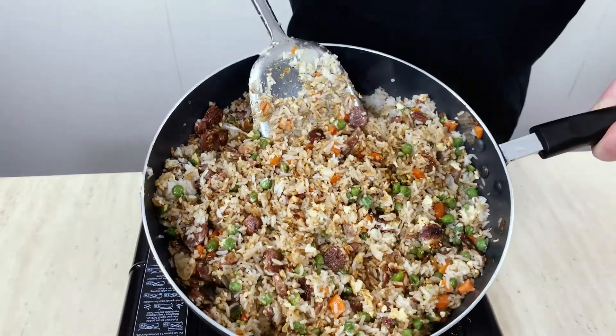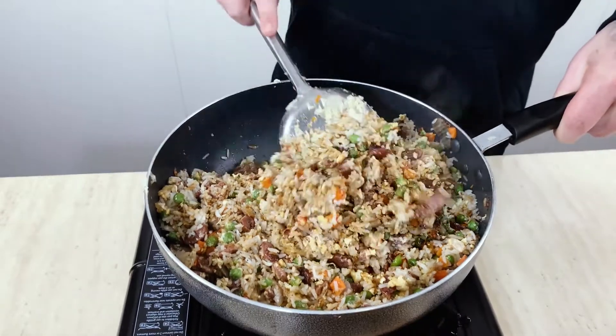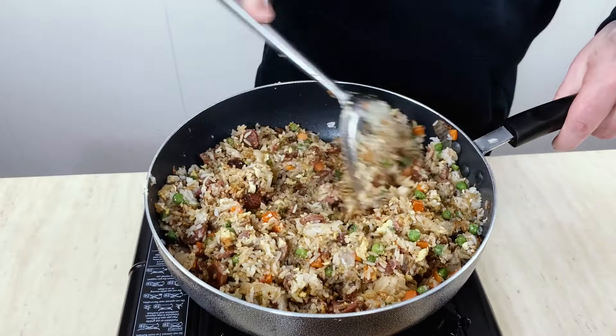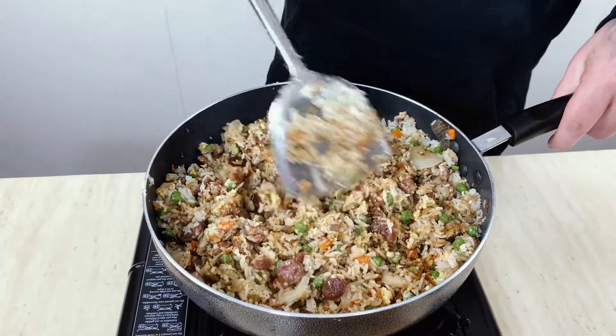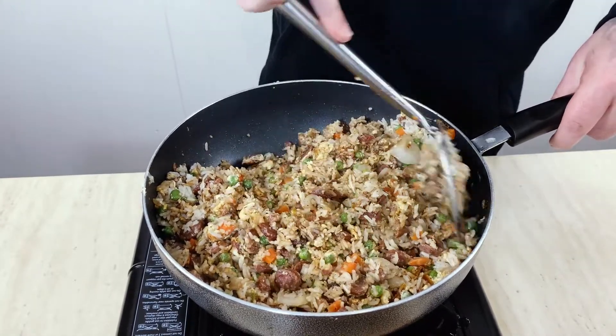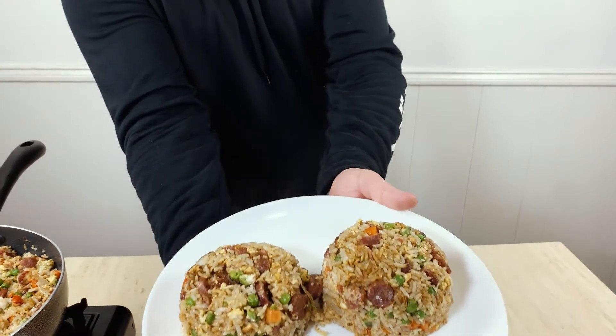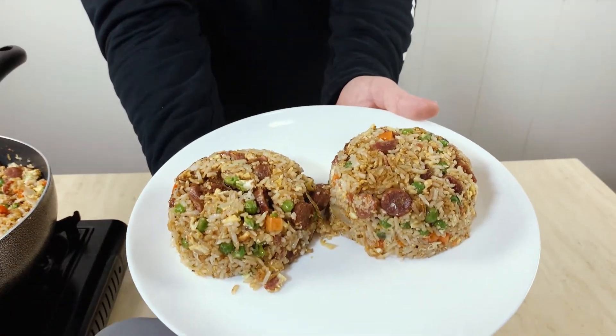And now at this point, you have your family looking at you like you're a chef or something. So here it is — I'm going to get this on a plate for y'all. Alright, so this is your finished product right here. I already tried it — this is fire. Like, comment, share, and subscribe. I appreciate it.